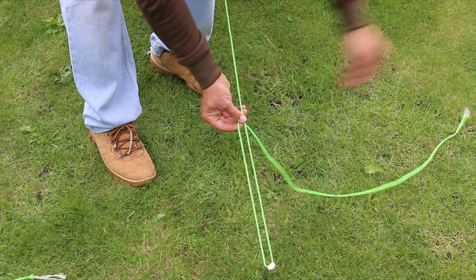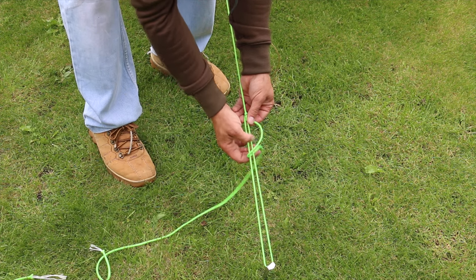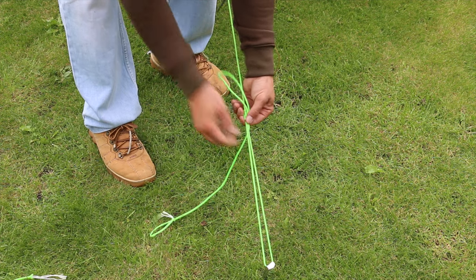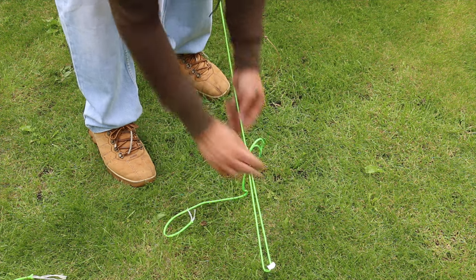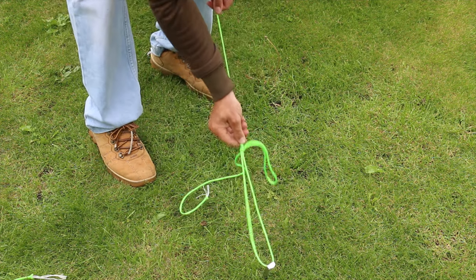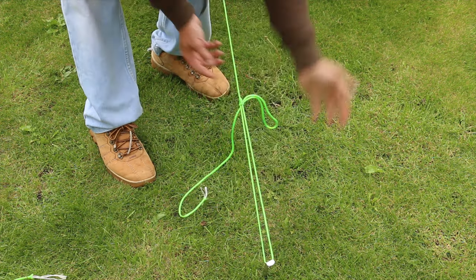Then you can adjust this up and down — release tension, put tension on as you need with wind and anything else. As with the other two knots, this is also quick release, so all three of them put together makes a very quick setup and takedown of your tarp lines.